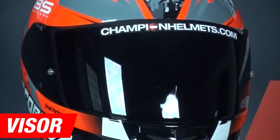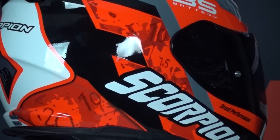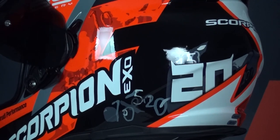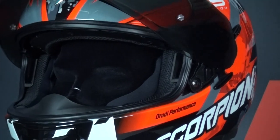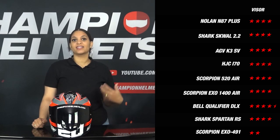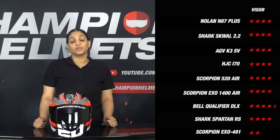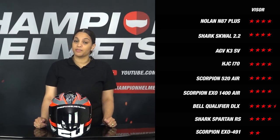Another important element of a helmet is the visor. Scorpion offers the option to expand the helmet with a max vision Pinlock lens. Pinlock has the great function of reducing condensation, which prevents a fogged visor. A Pinlock lens is placed on the inside of a visor so that it functions as a double glass. Unfortunately, the lens is not included in the box as standard. If we look at its competitors, we see that the EXO 491 scored the weakest, because the Pinlock lens is not included as standard. On the other hand, this makes the EXO 491 a lot cheaper than its competitors.